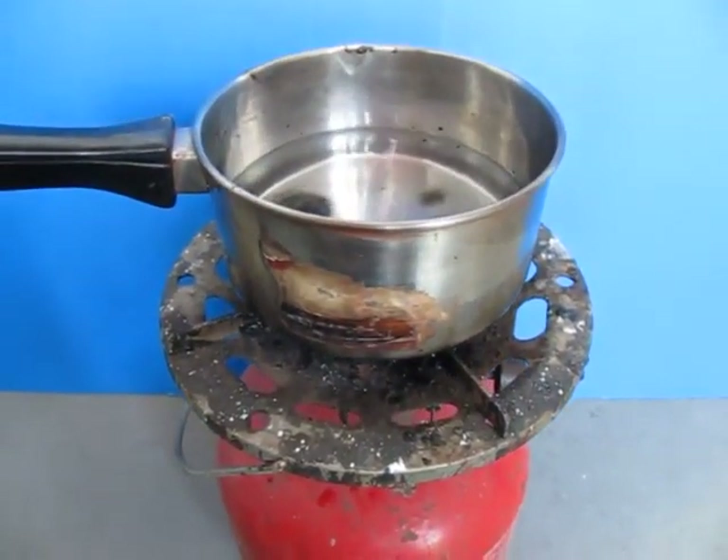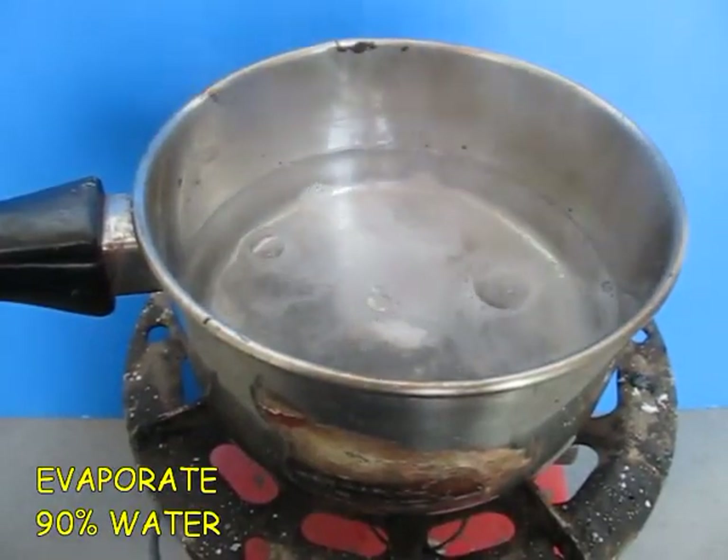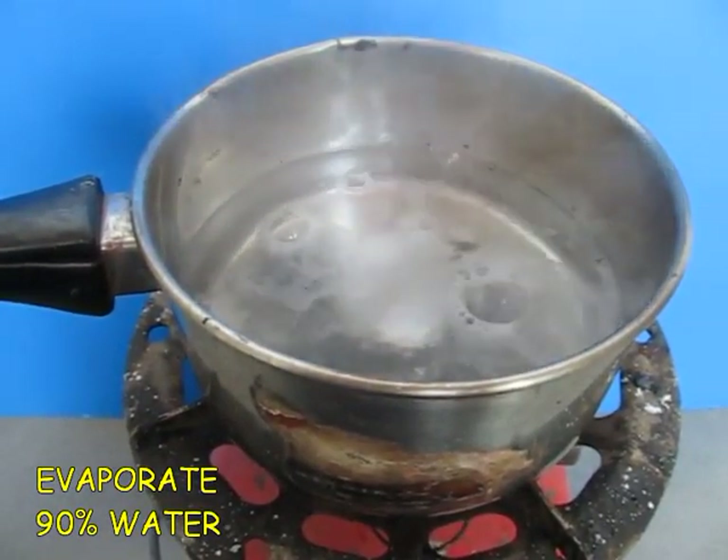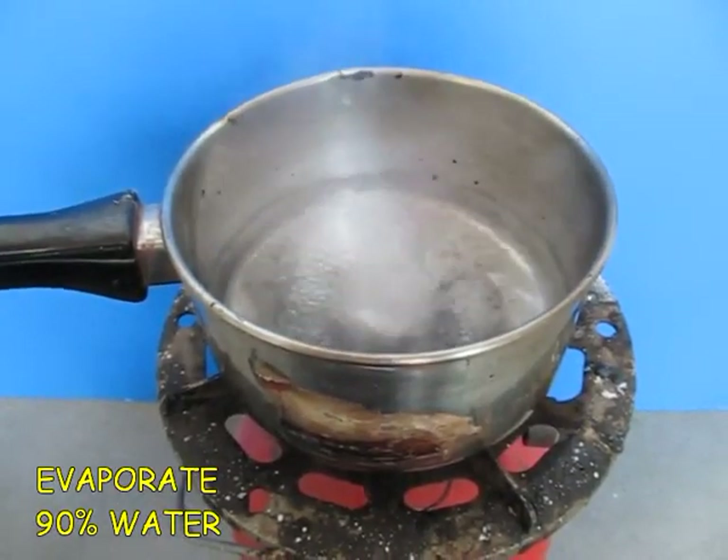On a burner, boil the mixture and evaporate almost 90% of the water. Only 10% of the liquid must remain.